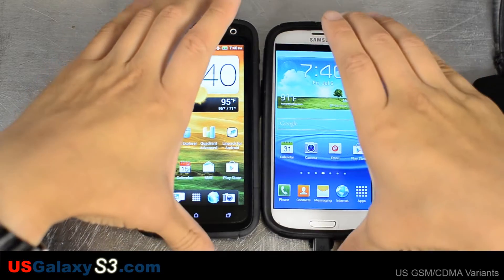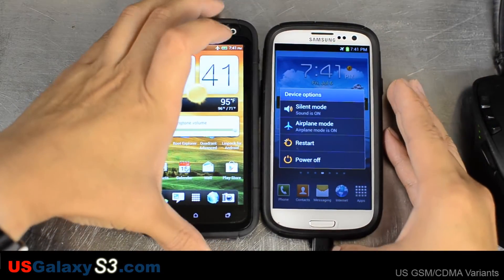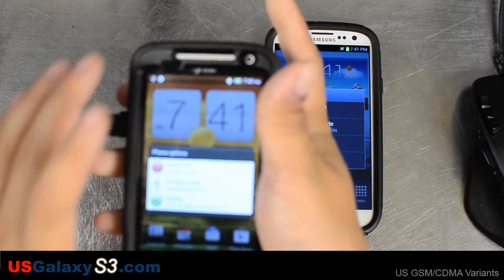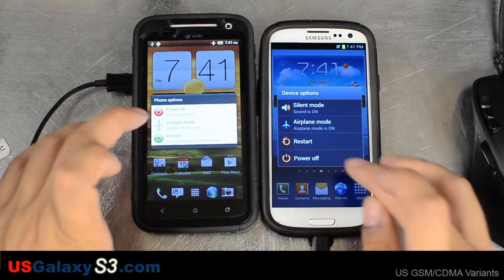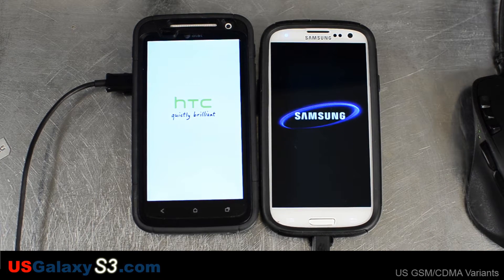The first test we're going to do is turning them off. I do realize that these tests aren't a perfect indicator of performance and you should realize that too. They're just a few tests that might help point at their performance.